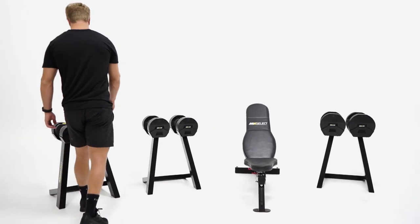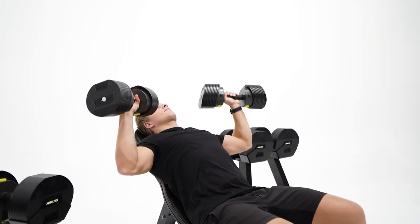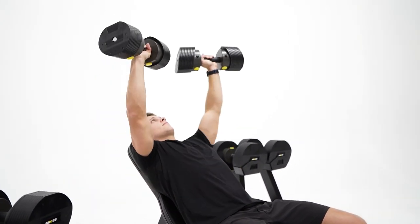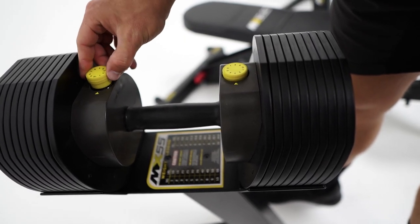For many home or studio gyms, space is a big factor when choosing equipment. These weights are equivalent to 10 pairs of traditional dumbbells, ranging from 30 to 55 to 85 pounds in total weight, but taking up only one-tenth of the space. The convenient selector system is what makes these dumbbells so popular.